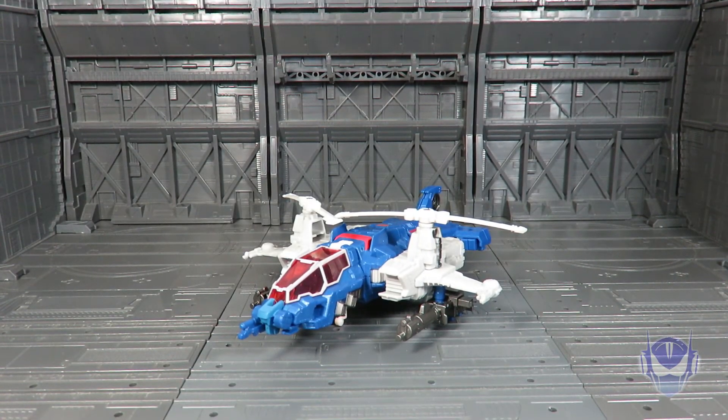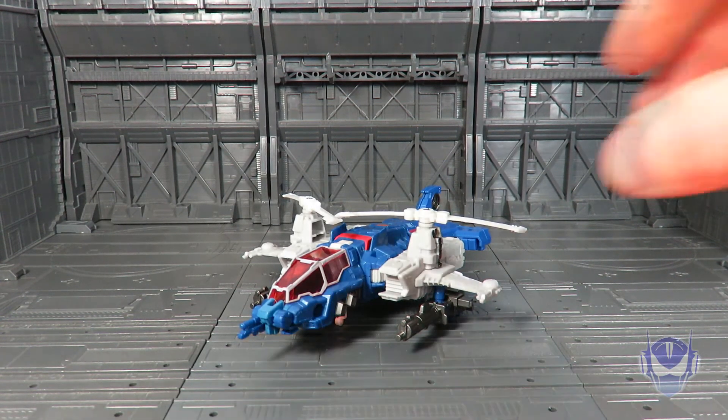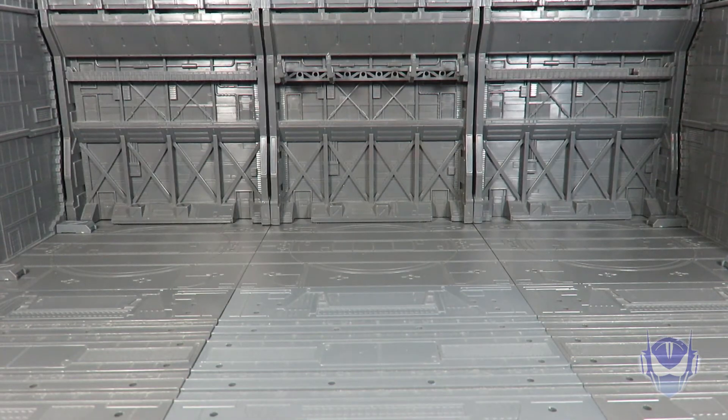Hey guys, this is the one and only Sonic Ranger back with another video review of epic proportions, concluding wave two of the deluxe class figures of Transformers Titans Return. Here is Highbrow with his Titan Master Zort. Before we get to the action figure at hand, let's remove him real quickly and bring in the packaging.